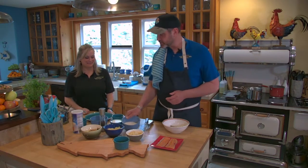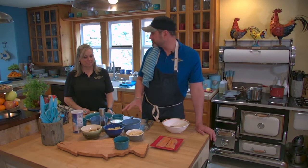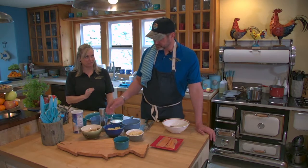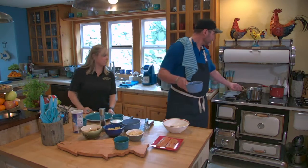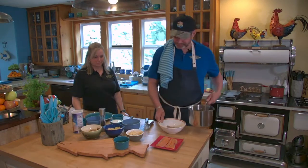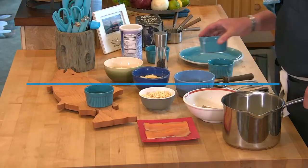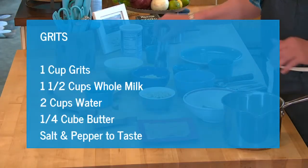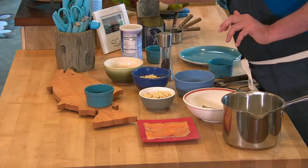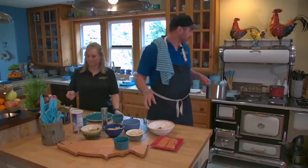The basic premise of grits is three and a half parts liquid to one part grits. We're going to use two cups of water and one and a half cups of whole milk. Then we season it with a little pepper and kosher salt, and bring that to a boil.